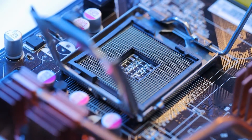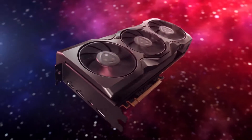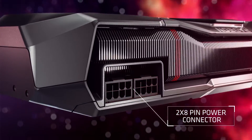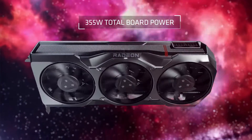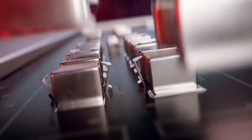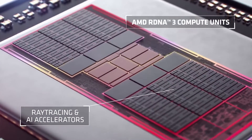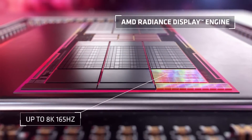Searching for the ideal motherboard to pair with the Radeon RX 7900 XTX GPU? The RX 7900 XTX stands as AMD's premier GPU, designed for 4K gaming. Equipped with 24GB of GDDR6 VRAM, it's built to remain a powerful contender for years ahead.